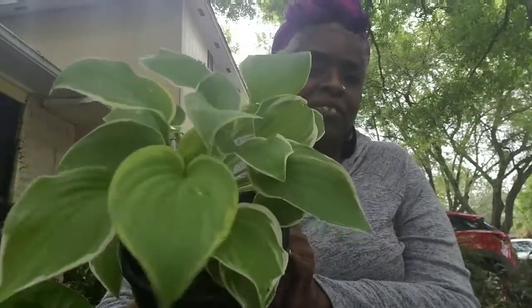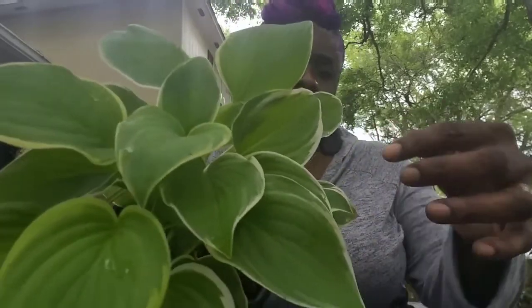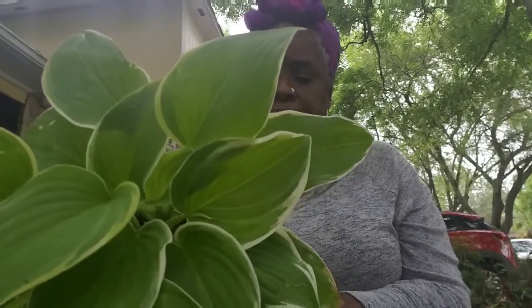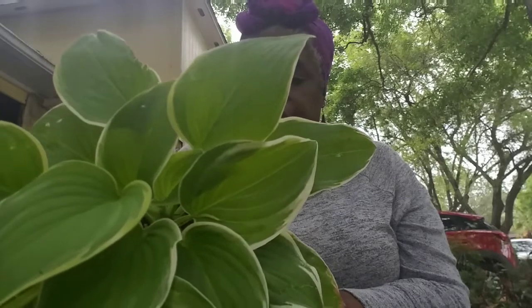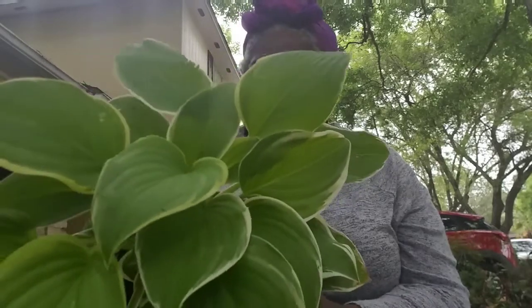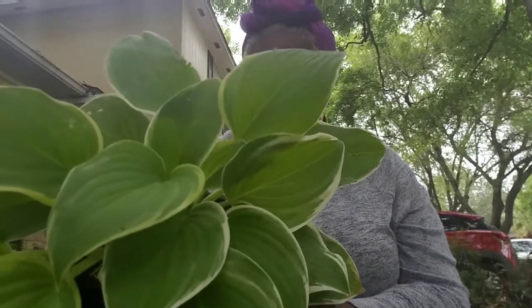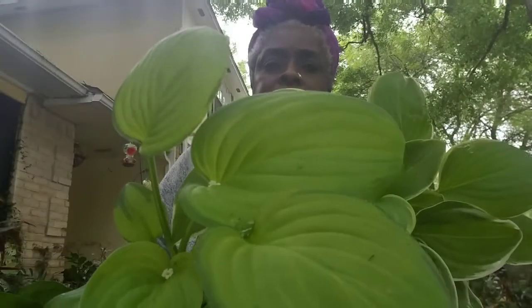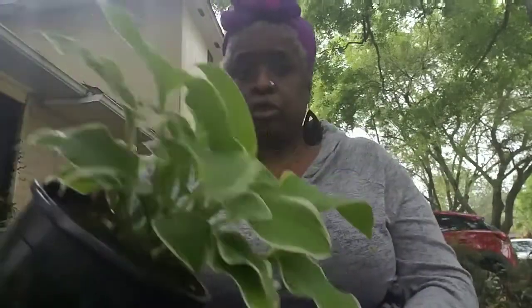This one right here — I love this one, it's beautiful. It's called Fragrant Dream. It's going to get flowers on it. I think they're blue — the spike that comes up is blue, I think. It blooms in the summer and it's fragrant. This is going to be really pretty. See the difference in the leaf — I love it. I got two of these.